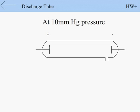At 10 mm Hg pressure, luminous streaks called blue streamers appear between the electrodes and a cracking sound is heard.